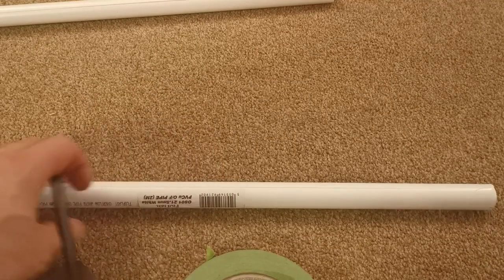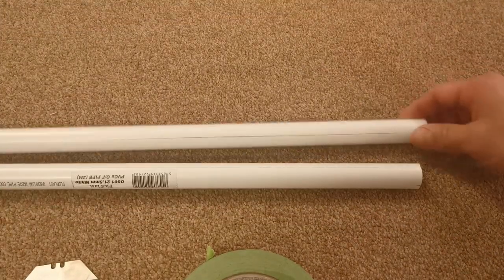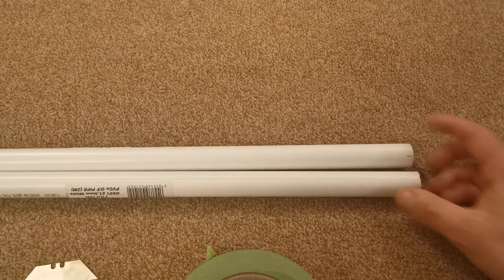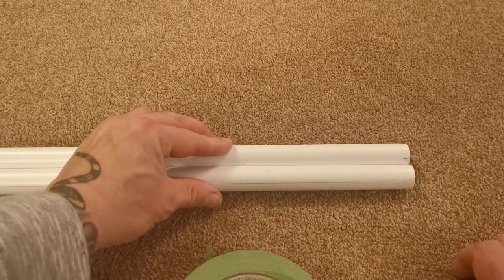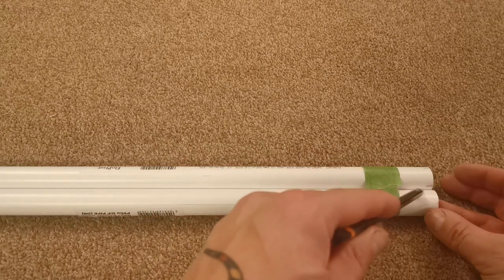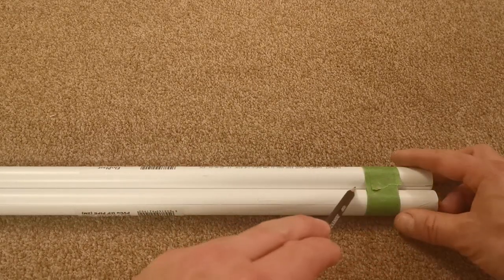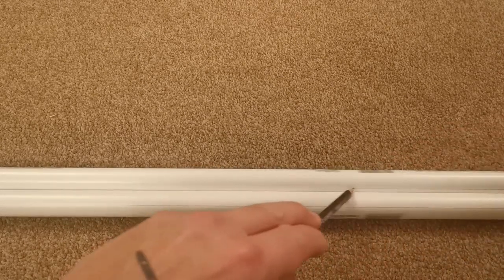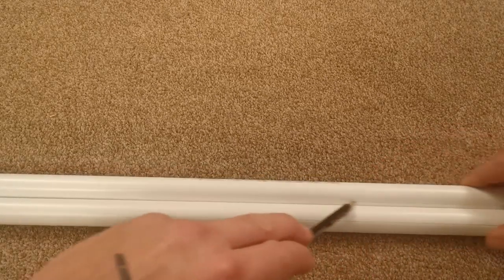Now I have the marks on all four ends of the pipe. I can tape the pipes up again to mark both sides. Tape together again, get the angle, just hold the pencil at the same angle all the way along, and mark your line.